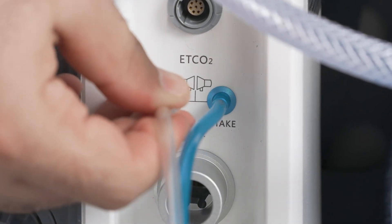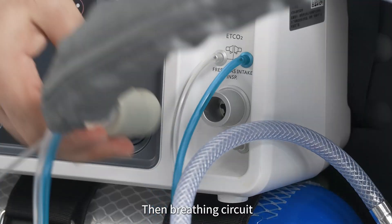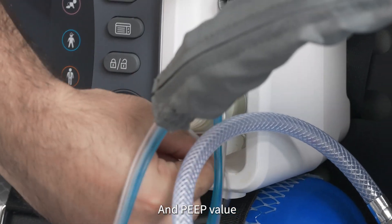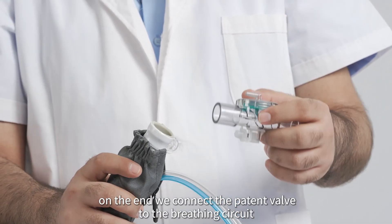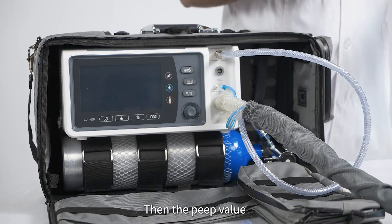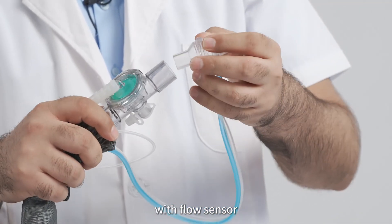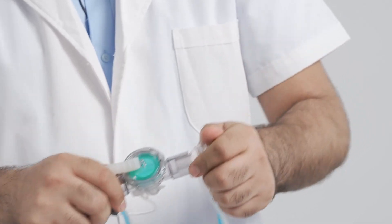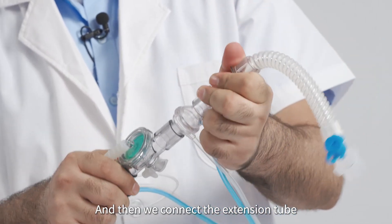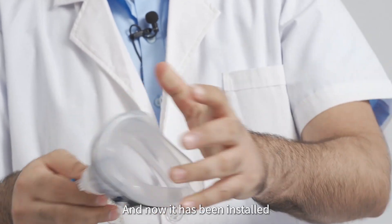Connect according to the colors: blue into blue and white into white. Then connect the breathing circuit and P value. Connect the patient wall into the breathing circuit, then the P value with flow sensor. Then connect the extension tube and the patient mask. The device is now installed.